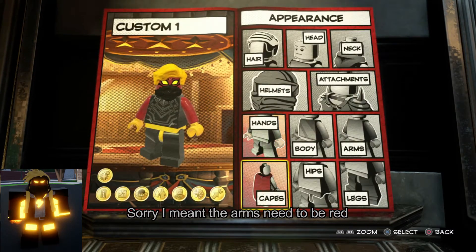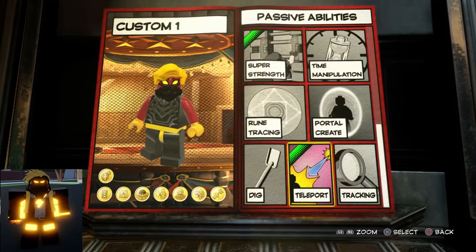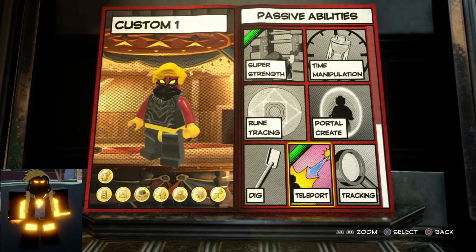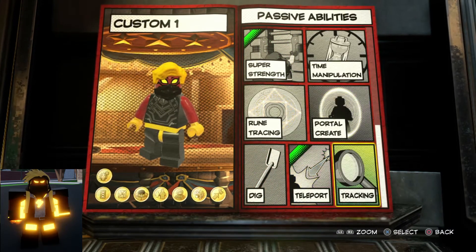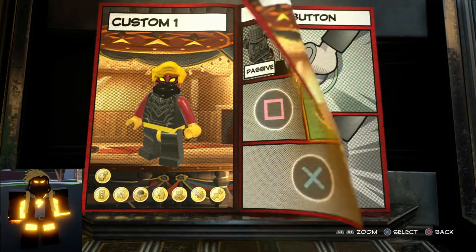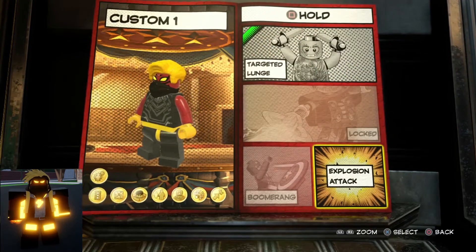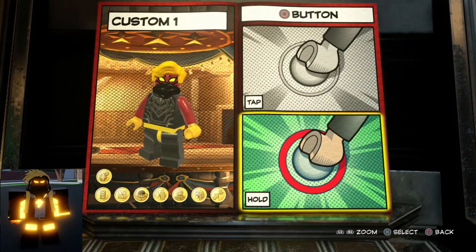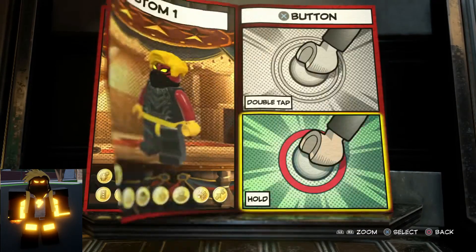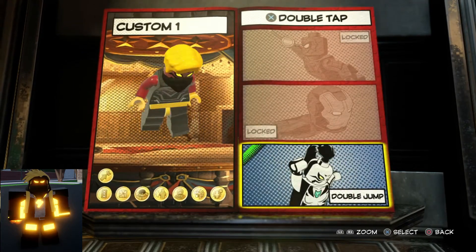Both arms need to be yellow as well, and both hands also need to be yellow. No capes. For abilities, you can do what you want — it's up to you. I did super strength, teleportation, techno access, cracked walls, explosion attack, targeted lunge, quick teleport, explosion attack, hyper jump, and double jump.